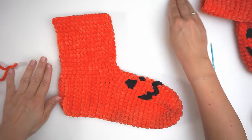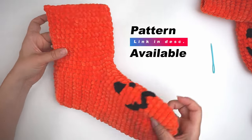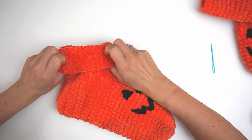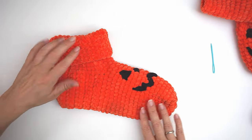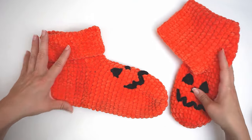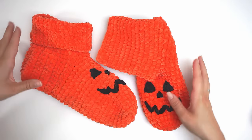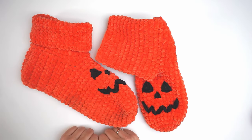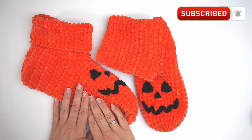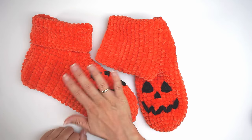And you have your Halloween booty! You can wear it pulled up like this, or fold it down and wear it like this — I prefer to wear it folded down, but do whatever you like. And of course make another one! That's it for me today. I hope you found this tutorial easy to follow. If you did, please press thumbs up and subscribe to my channel. I hope to see you again soon. Bye!